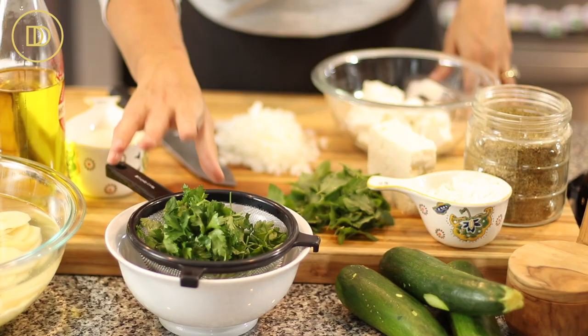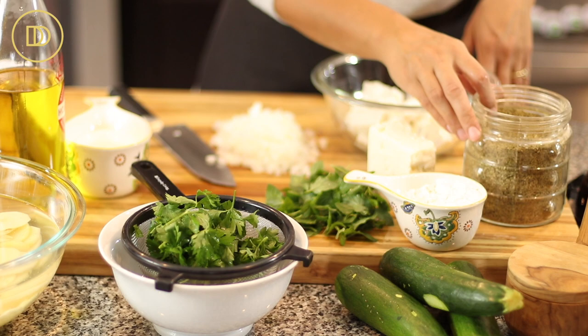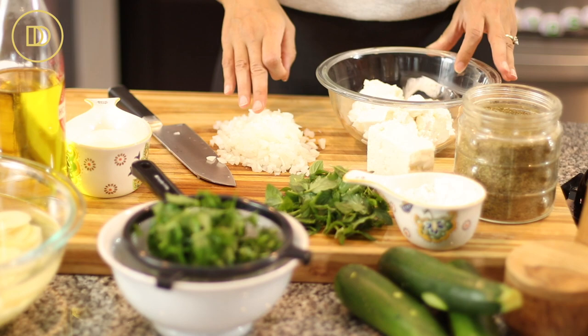I put the mandolin on the three millimeter setting. Over here I have some fresh parsley that I'm going to chop up, fresh mint, a little bit of all-purpose flour, feta cheese, dried oregano, full fat whole milk ricotta cheese, a small onion that I've chopped up very finely, some heavy whipping cream, and some olive oil.